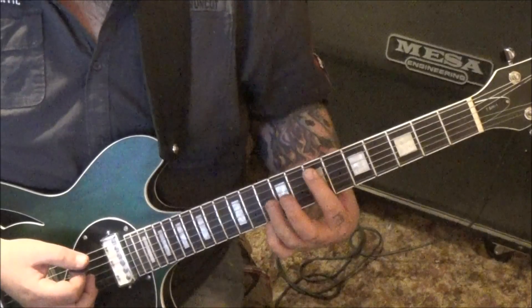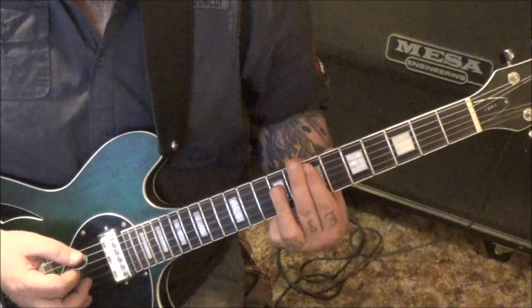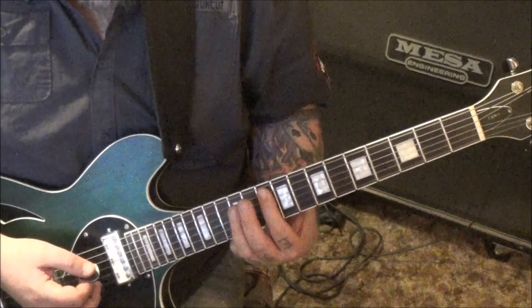And then E major: 7A, 9, 9, 9 on D, G, and B. Move that up to a G chord: 10, 12, 12, 12.